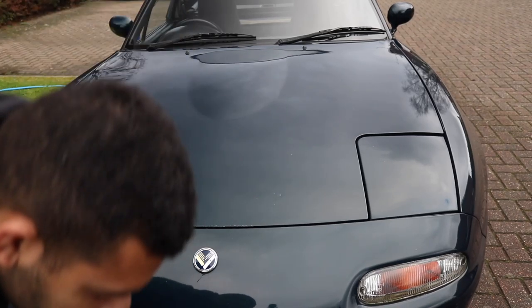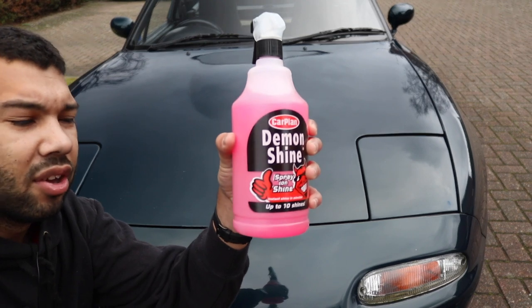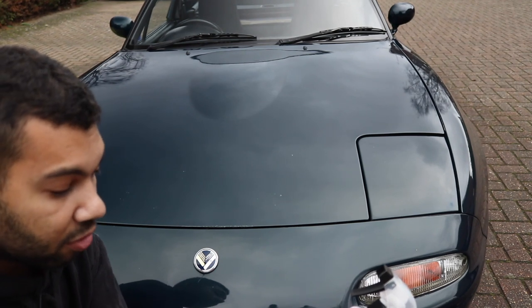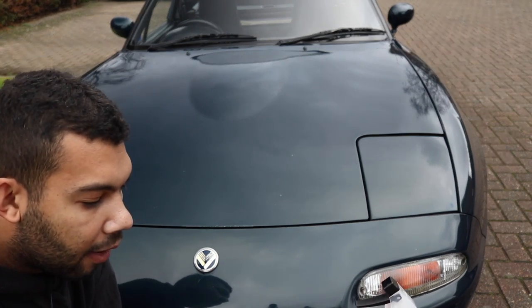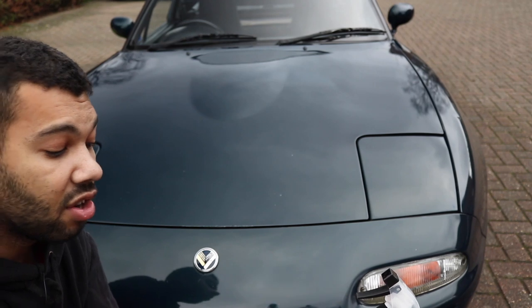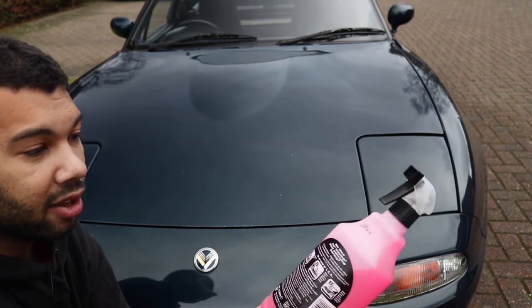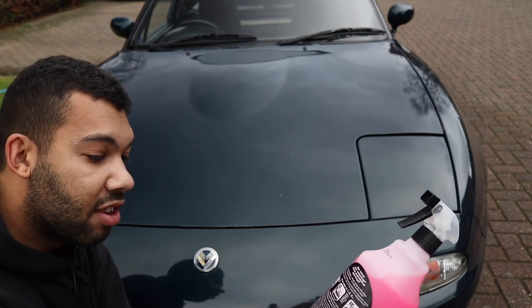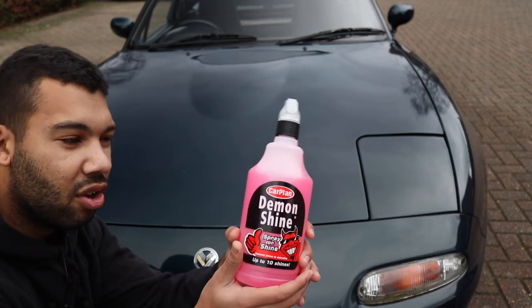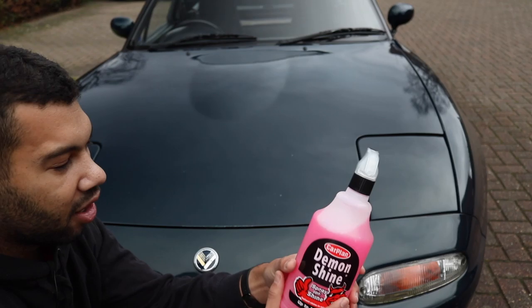On to the next product — the spray on shine, which I have here. Let's read the instructions. Spray on demon shine — well, that's quite obvious. Wipe over with a microfiber cloth until the solution disappears. And number three: that's it. Do nothing. Step back and admire the shiny car. So this is a very easy product to use. Normally I do prefer to use a polish, but this is a quicker and easier way of doing it. I normally tend to use this product if I'm going to a car show and just need to give the MX-5 a quick spruce up.